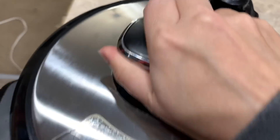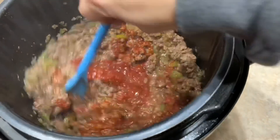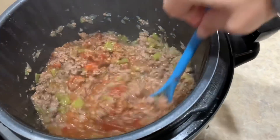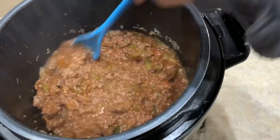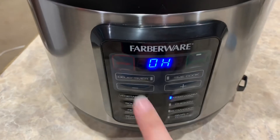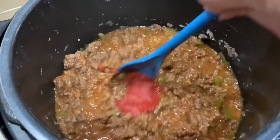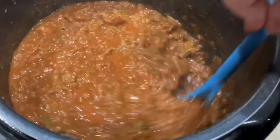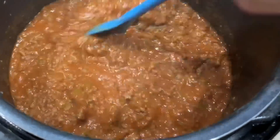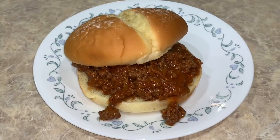Our time has expired and I've let the pressure come down naturally — I got sidetracked, not because I needed to. Now it's time to open her up. Our little patch of sauce is in the same spot, so now we're going to mix it all in. You might notice it's a little watery — that's what I was talking about with the extra tomato paste. So we're going to add a little extra tomato paste to thicken it and turn the sear roast function back on. I've added a total of about three more tablespoons of tomato paste and boiled off some of the excess water, so I think my sauce is now ready. There we go, guys — sloppy joes!